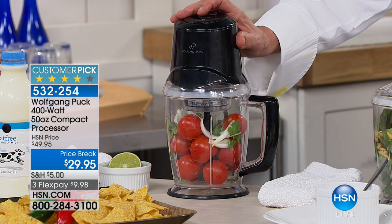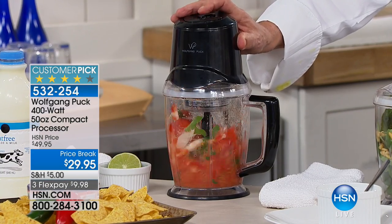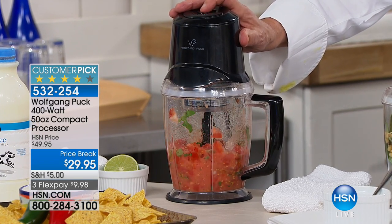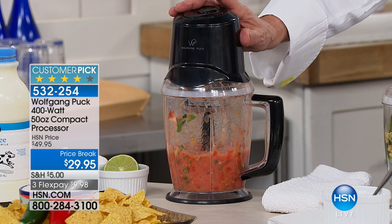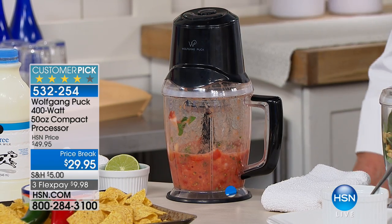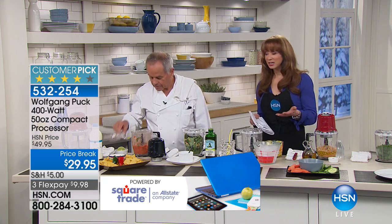At some point we'll also show the little aerator. Let's do the salsa. Notice that he's got full little Campari tomatoes in there, so there's not a lot of prep before the prep. You pulse it just like that, and you're in complete control. This is one of my favorite little appliances in my kitchen. I use it all the time because I don't have great knife skills.